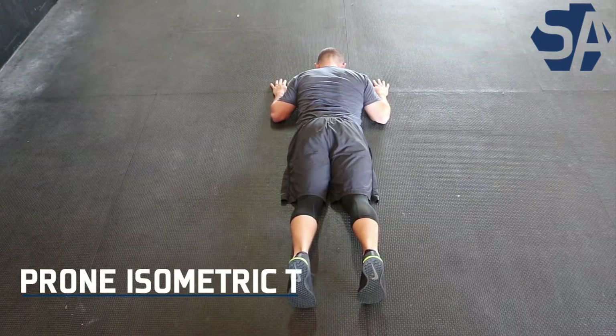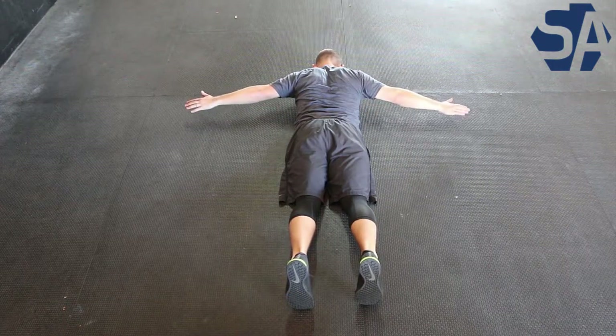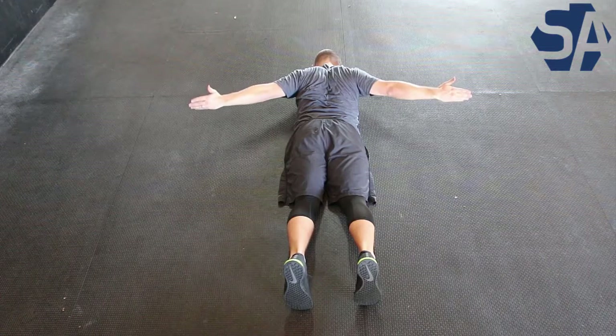Your shoulder blades, or scapula, and the muscles that surround them play a big part in the control of your upper back and shoulders, making them very important for your golf swing.